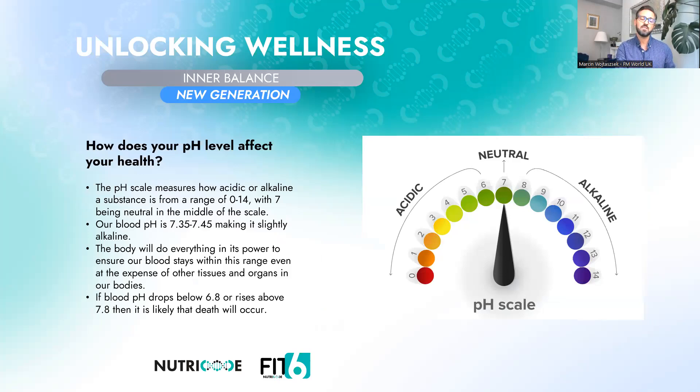Before discussing the Inner Balance ingredients in detail, I want to tell you about pH and acidity and alkaline state in your body — this is very important for understanding the new generation Inner Balance. How high or low should pH be? Can our body regulate pH by itself? How does your pH level affect your health? Does it have anything to do with detoxification? I will try to answer these questions now.